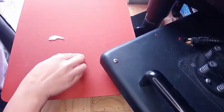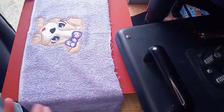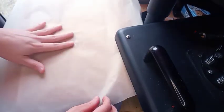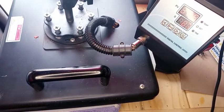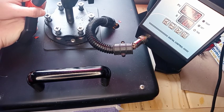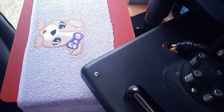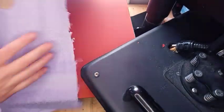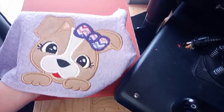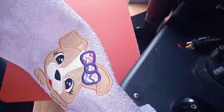I've removed all of the stabilizer. Now we're going to press the design since it has Heat and Bond Light underneath the pieces of fabric. I'll take and put a piece of parchment paper and then press it for a few seconds. Now our design is flat. Now I'm going to take you to the sewing machine and show you how I sew the hood to the towel.